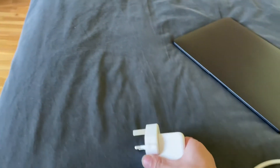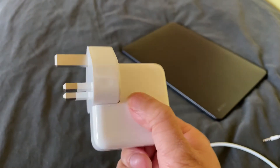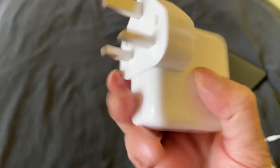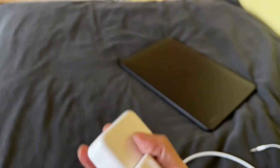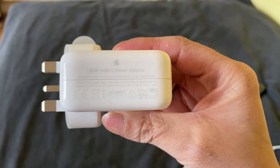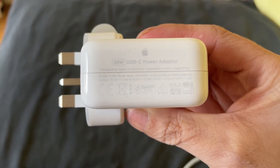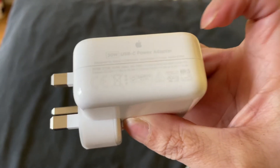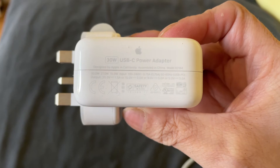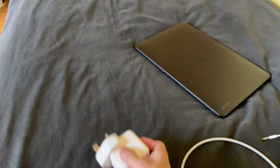This other one I bought is a USB-C power adapter, 30 watts. I'm using my iPhone 12 mini to film this. So this is a 30 watt USB-C power adapter.